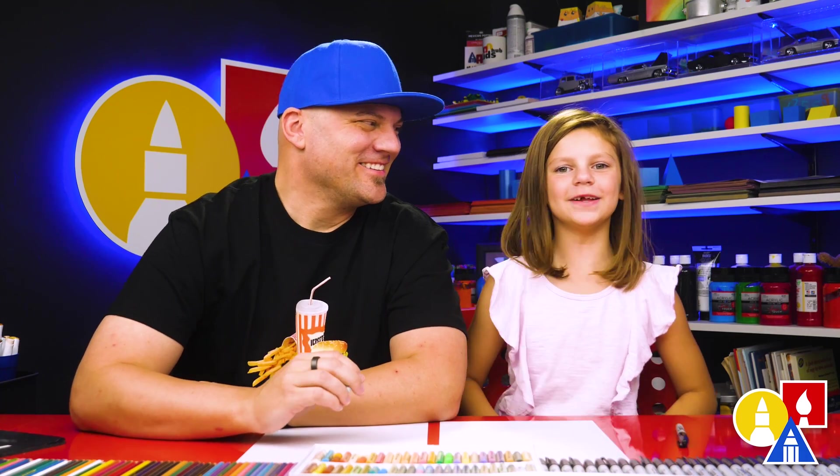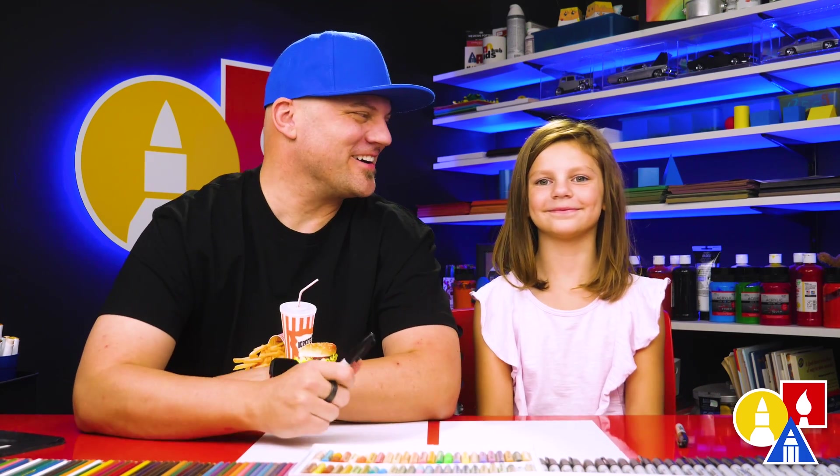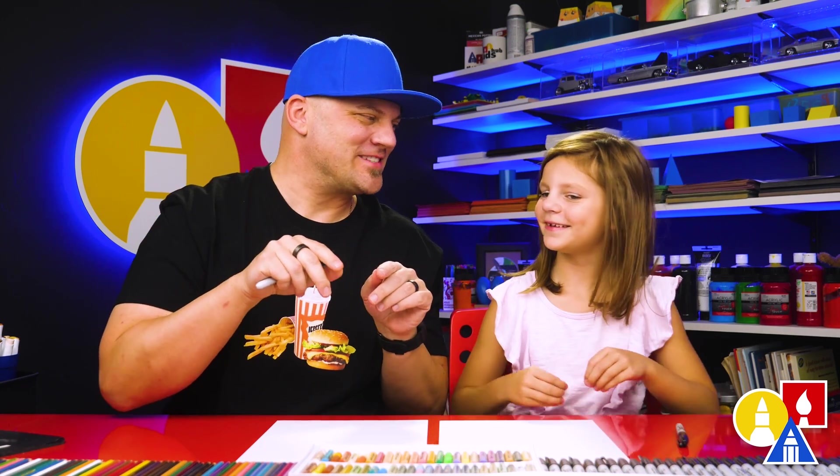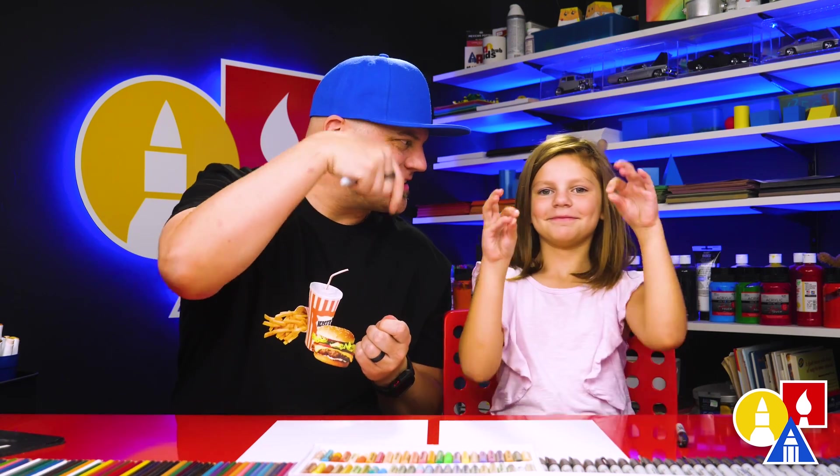Hey, for this video I'm going to draw a pile of leaves. We hope you're going to follow along. It's a folding surprise, so when it's folded up it'll just look like a pile of leaves, but then when you open it, what's going to be inside?